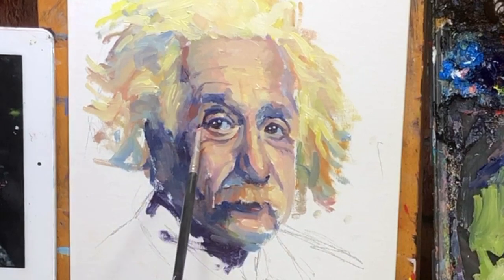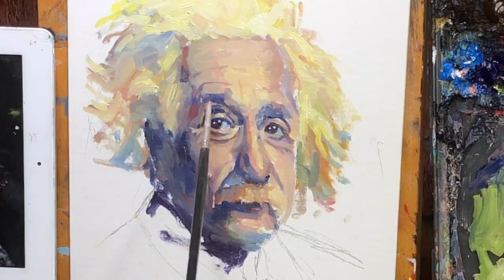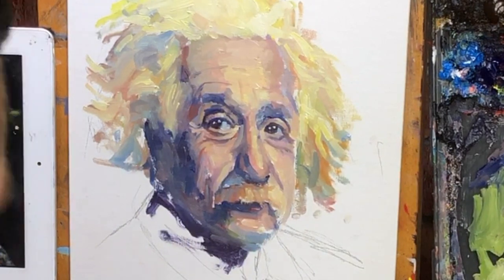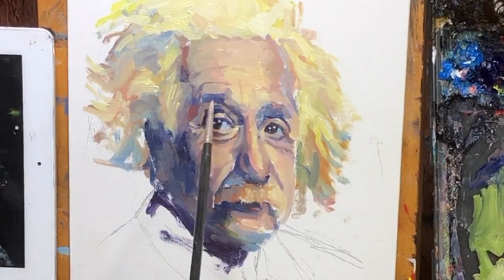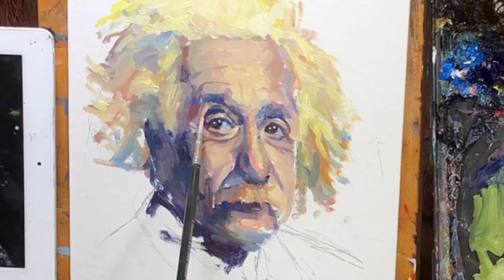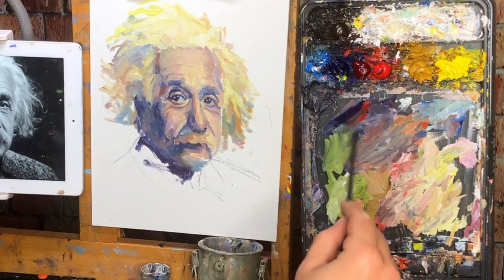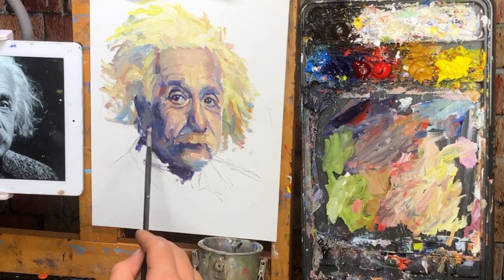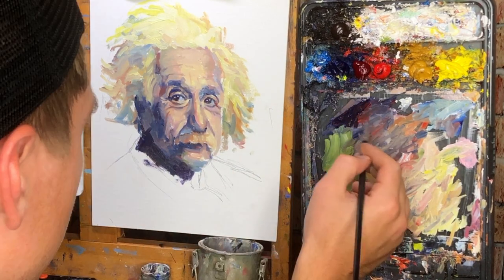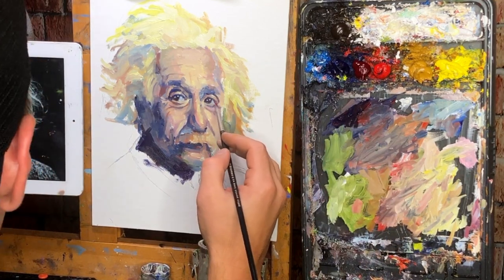A fun way to paint wrinkles is not to paint the dark part, but when you have a dark area, you paint the light in around it — creating the wrinkle that way. That's kind of what I'm doing here. Let's see if they're really dark back here, right around here. I'll put in some more areas actually.